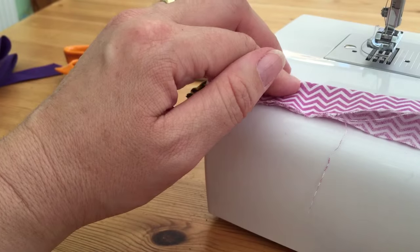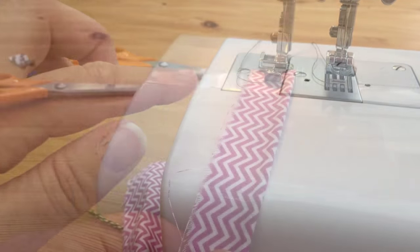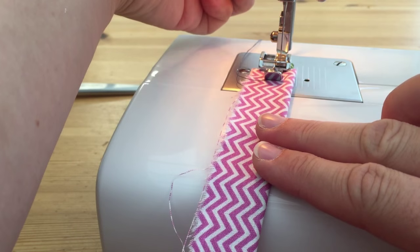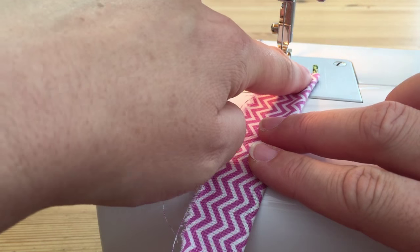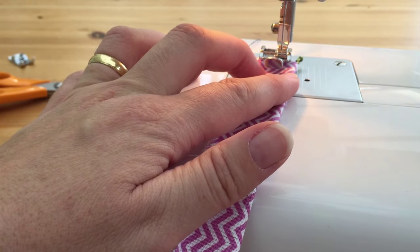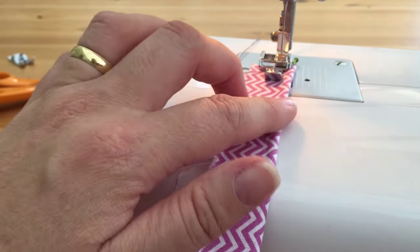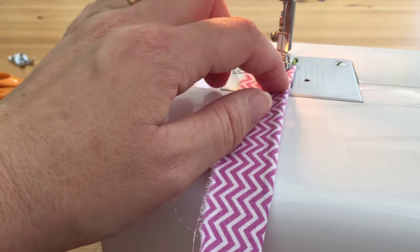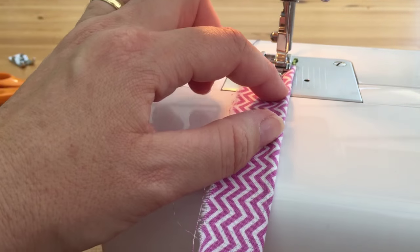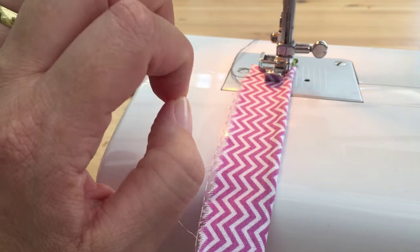If you'll bear with me I'll just switch out my foot because I use a zipper foot to create this effect — I don't use a standard foot. I've set this up so that everything is on the right hand side so I've got the piece of the cord sticking out the end so I can see exactly where I'm trying to sew. I'm going to sew as close to this edge as is humanly possible, and to do that I'm using my zipper foot and also moving my needle across to the right to get as close as possible to the edge of that cording so it's nice and tight.